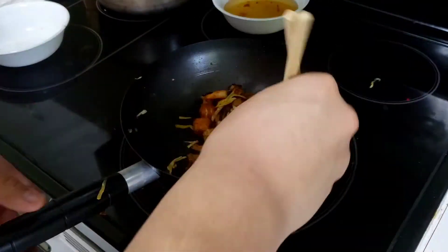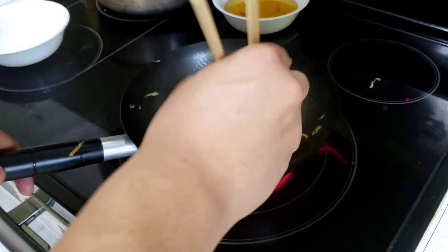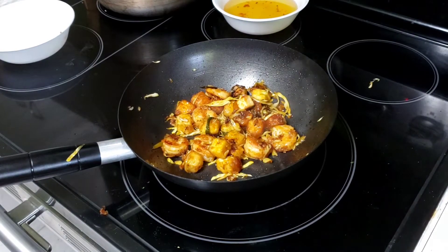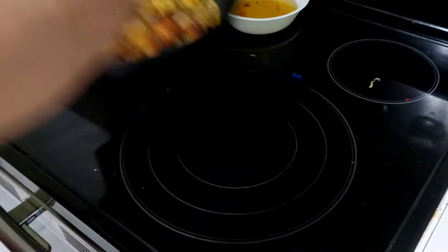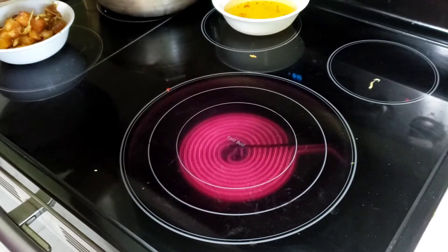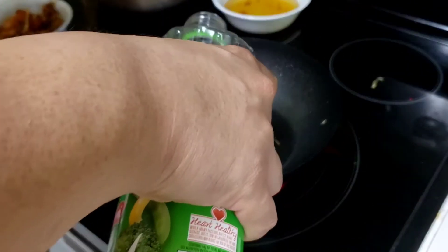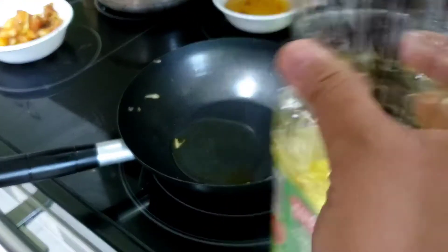Everything looks to be coated pretty well — looks pretty good. I'm going to turn down the heat, transfer this to another bowl, add a tiny bit more oil to make sure things don't stick, and now we have some leftover rice.